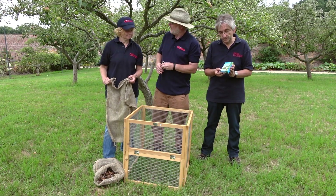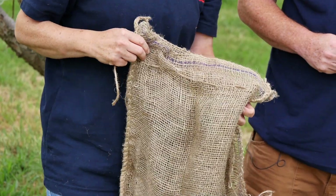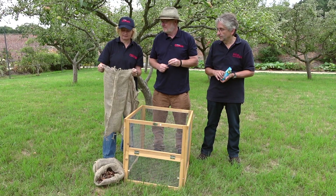Good stuff. Well I've got the Haxonyx Jute Sacks from the Organic Gardening Catalogue and these are great because they're very open weave so they allow a lot of air in.